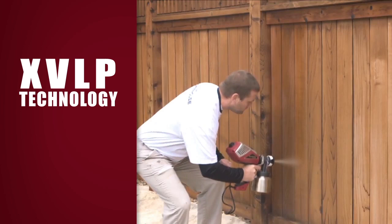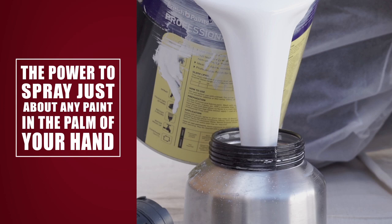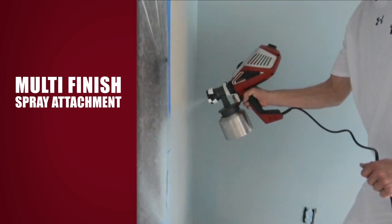With revolutionary XVLP technology, the VOCUS 500 delivers the performance of an airless and the control of an HVLP, putting the power to spray just about any paint in the palm of your hand.